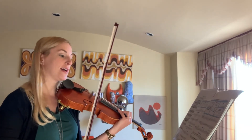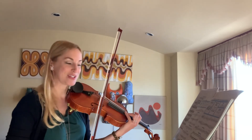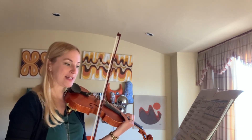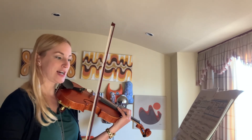Final song, number five: O Tannenbaum, a German folk song otherwise known as O Christmas Tree. In G major, three-four time with a pickup note. Note the ritardando at the end, the fermata, and other skills such as the slurred staccato.